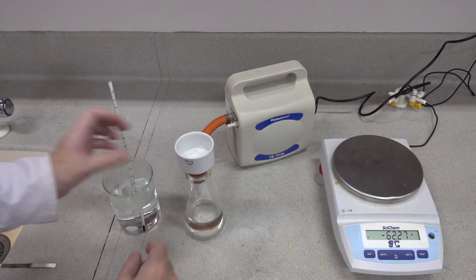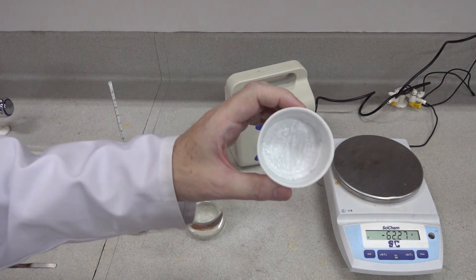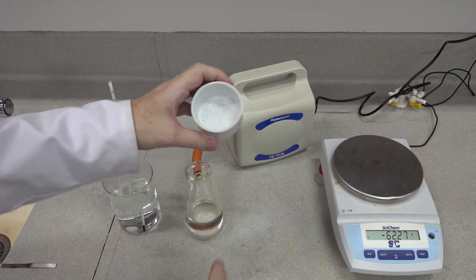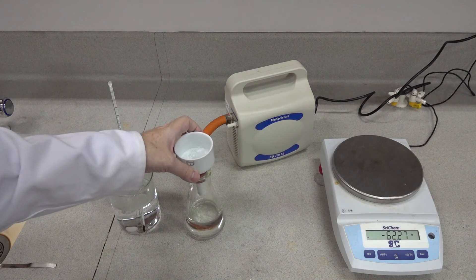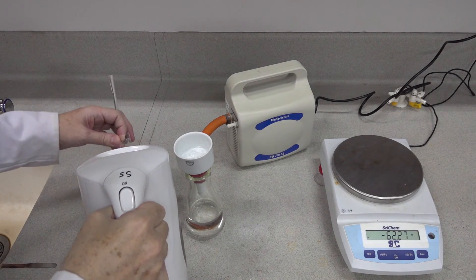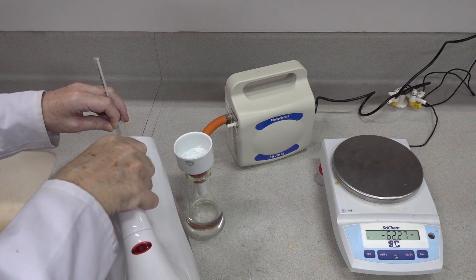You can see that we've removed most of the solid. You could probably spend a little time extracting a little more, but try not to scrape the filter paper. We'll simply increase the temperature of the water bath slightly.